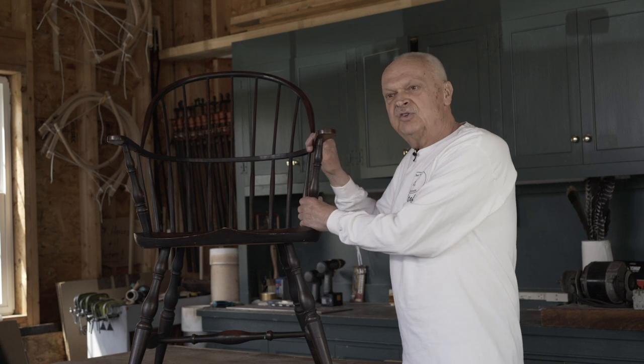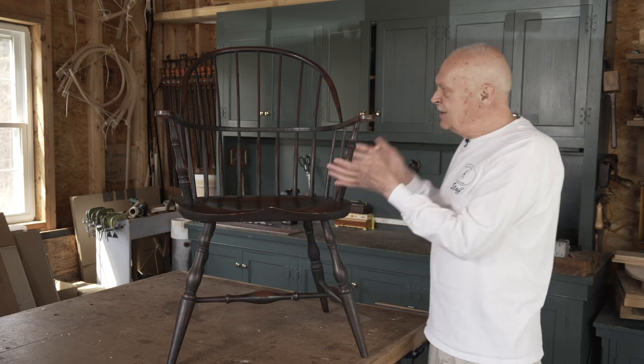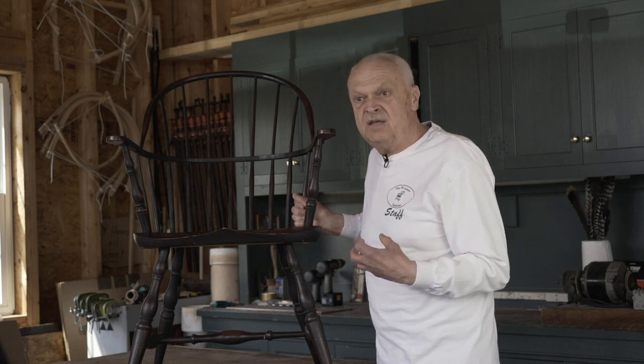There's another reason why I'm so pleased with this chair — I made it. In this step-by-step sequence I'm going to show you the process that I used. If you follow my instruction you'll end up with an identical Sackback Windsor chair, and you too will be able to proudly proclaim to your family and friends: I made this.